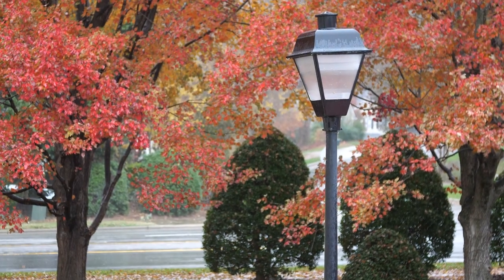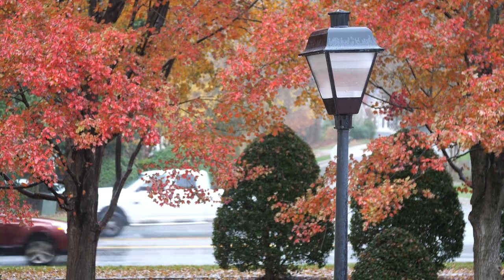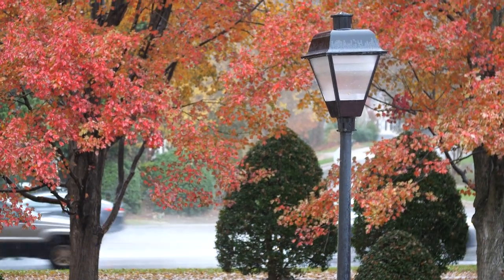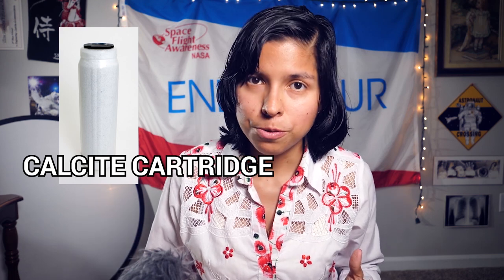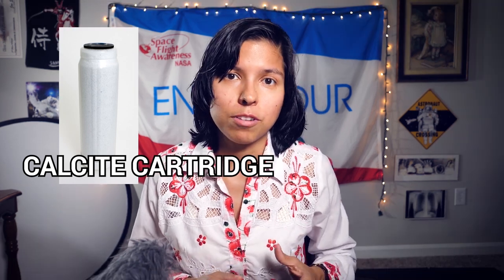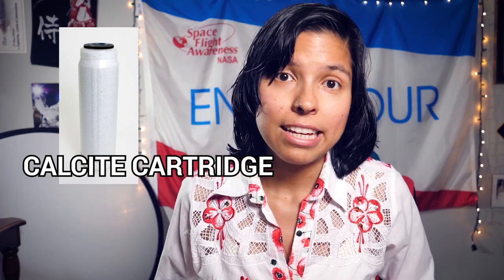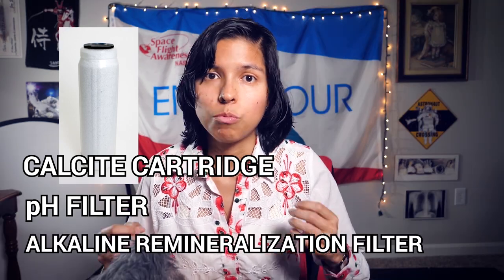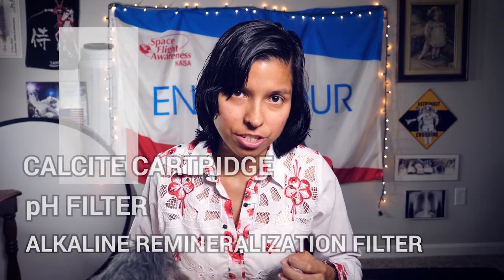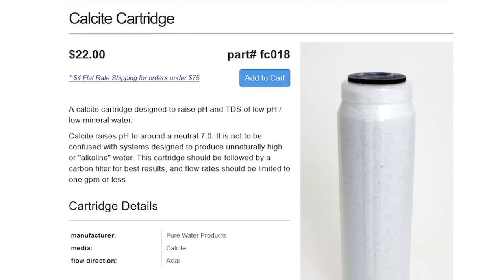On a side note, this is also related to why we say it's raining acid rain — rain that falls comes in contact with pollutants in the air and becomes acidic. Which brings us back to the calcite cartridge: flow purified water through it to balance the pH from slightly acidic to a neutral pH of 7.0. This is why a calcite cartridge is sometimes called a pH filter or an alkaline remineralization filter. By the way, a calcite cartridge costs around $22 to replace.